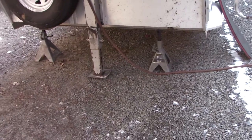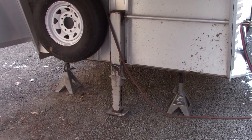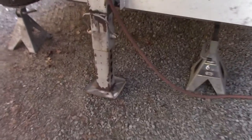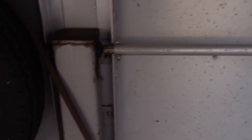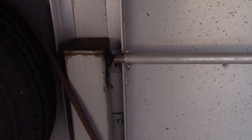We just got the horse trailer sitting on jack stands with the weight off the old landing gear. We've already taken the nuts off the bolts — it's held on with six stainless steel bolts. We've got to get the crank handle off next, and then we'll get the old jack off and get ready to put the new one on.